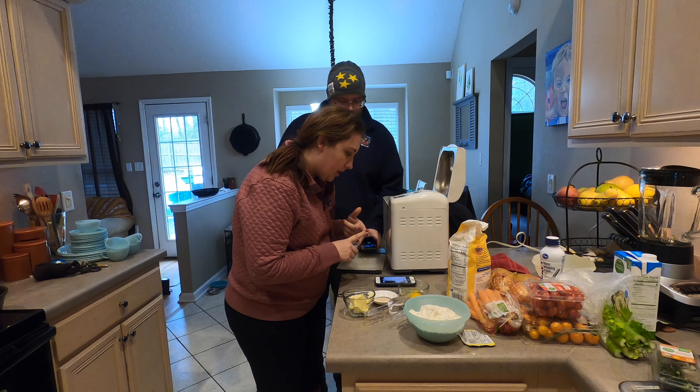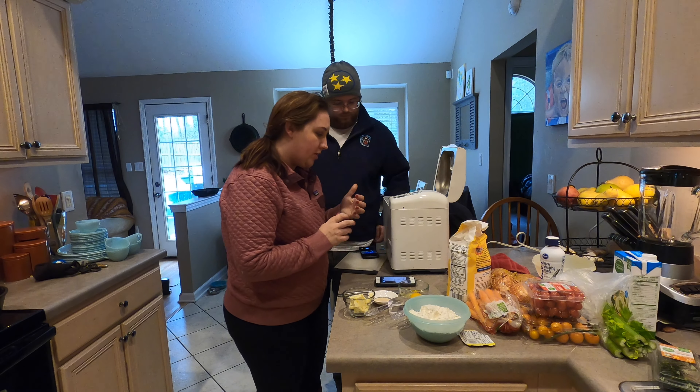Milk, water, egg, butter, salt, bread flour, sugar, yeast.